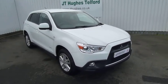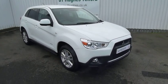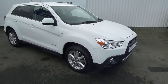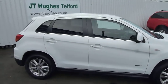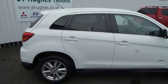The ASX3 is the mid-range of the ASX and it comes with front fog lights, alloy wheels, and your door mirrors and door handles are colour coded, and you get extra tinted windows on the back.